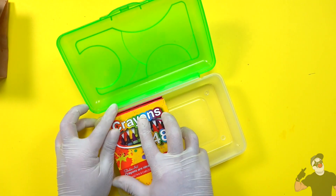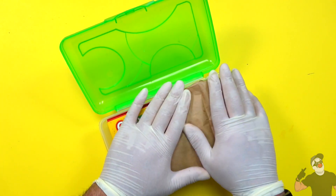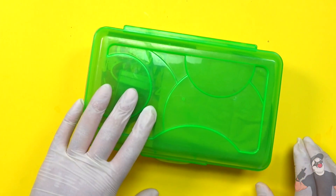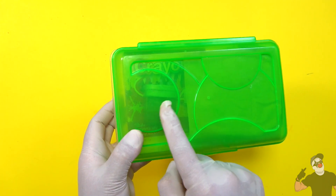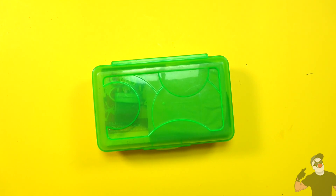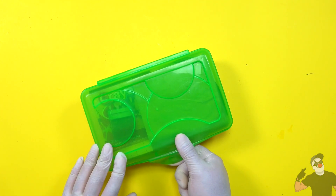Now I'll take my supplies box and put my crayons in there along with my burger — it'll be snug but it should fit — and also my ketchup. Let's close this up. Notice that the top is transparent and you can see there are crayons in there. You can't make out the ketchup, but this looks like a normal school supply. If you have this on your desk, your teacher shouldn't really be suspicious. But when your teacher is distracted, not looking, or goes to the bathroom, all you do is open it up.